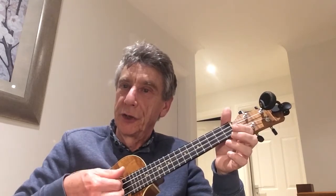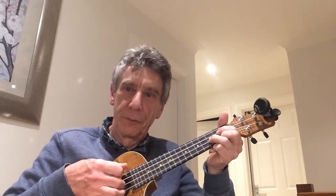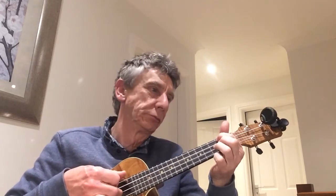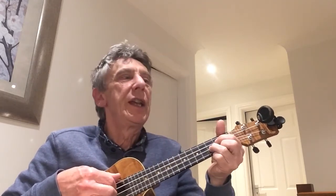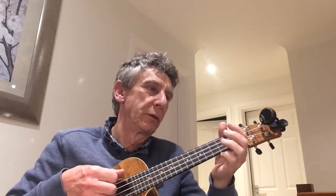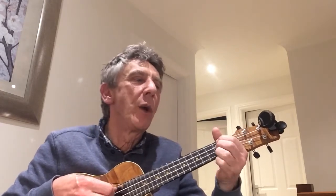Thumb down and start again — thumb downwards, start again. When I say downwards, some people try to put their fingers down, but they should come upwards. So we go: I feel it in my fingers, I feel it in my toes, love is all around me and so the feeling grows.